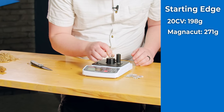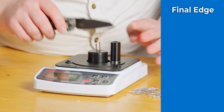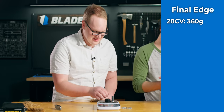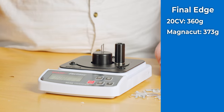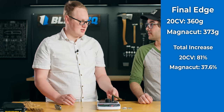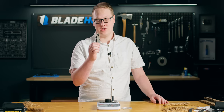Let's see how the steels hold up. 20CV — we got a solid 360. That edge got destroyed; that's over double what it was. And MagnaCut — we got 373. It was 271 when we started. So 271 to 373 — in terms of percentage loss of edge, MagnaCut takes this. Newer is better. MagnaCut just toppled one of the greatest giants in edge retention, 20CV. Let's see how it does in toughness.